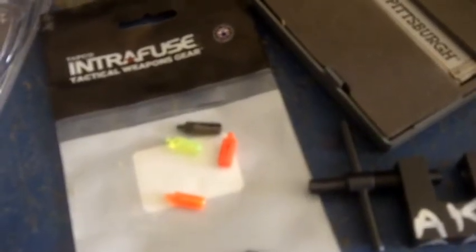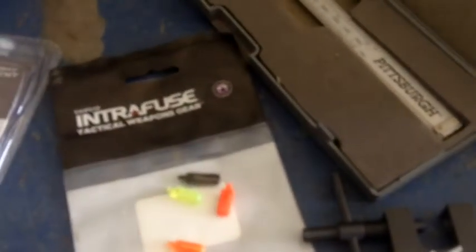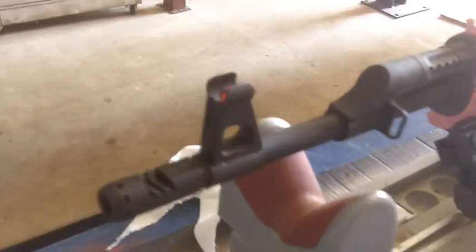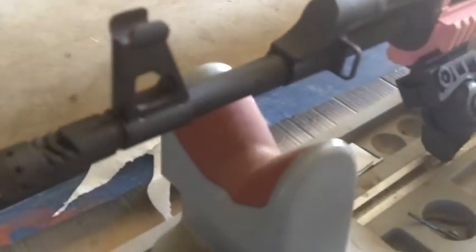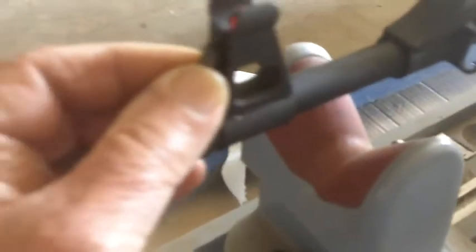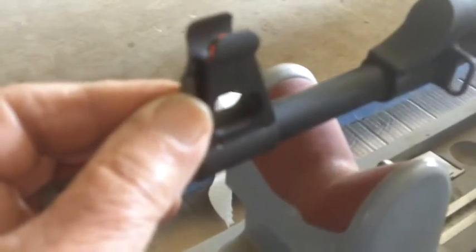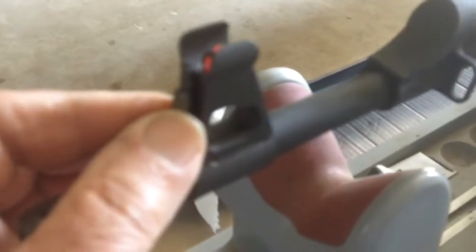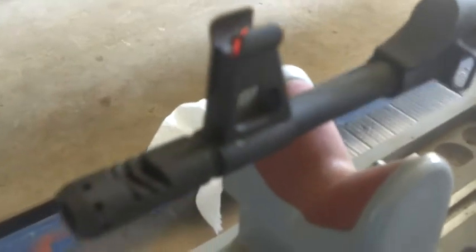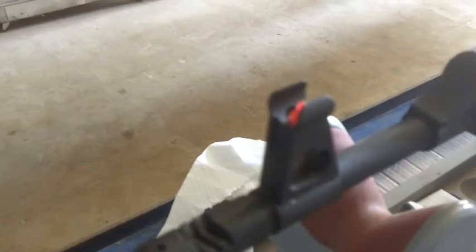I'll put links down in the description for a place to get those. Inside the shop in the shade you can see how well that fluorescent sight shows up — versus if the black one was there, that's what you'd be looking at: black on black against black. I've put a little night glow paint on my rear sight to help me differentiate, because black on black on black is a real booger bear for me. I kind of like this plastic sight and I'm going to leave the protection on it so nothing beats on it, and it gives you something to measure from.